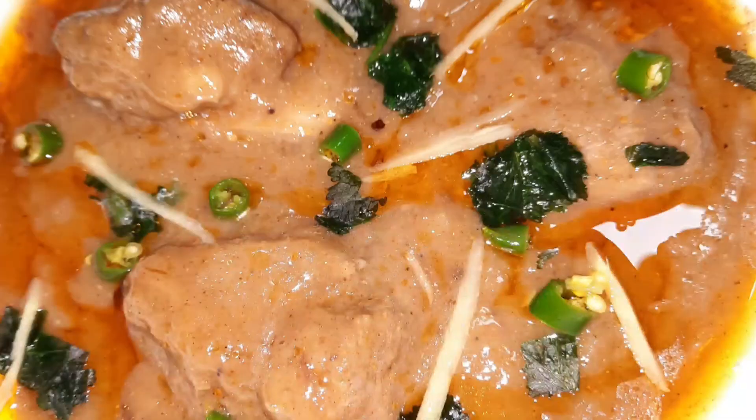تب تک کے لیے ملتے ہیں آپ سے next video میں — دعاوں میں یاد رکھئے گا۔ اللہ حافظ۔